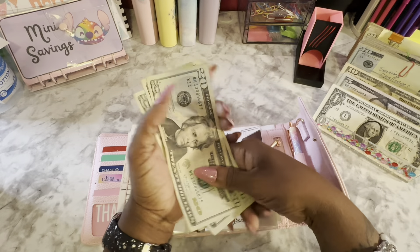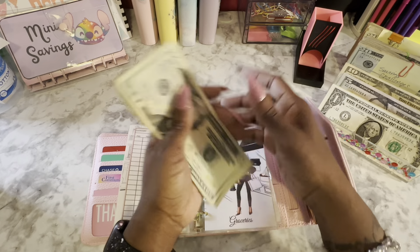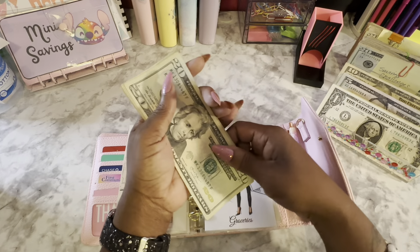That's the last two $20s. Groceries now has 20, 40, 60, 80, 90, 95, and $100. Not gas — groceries, y'all.